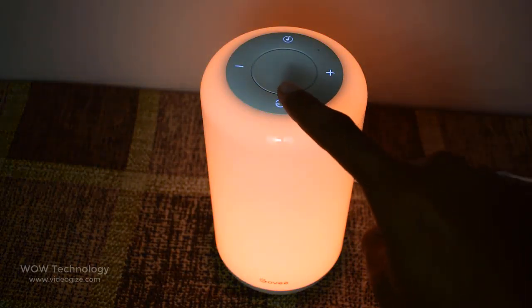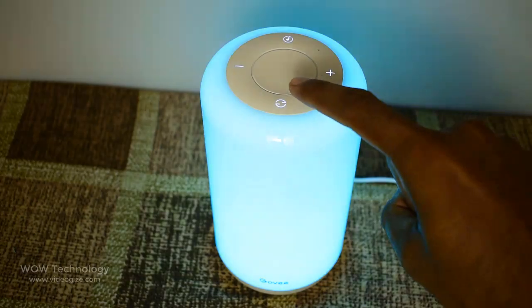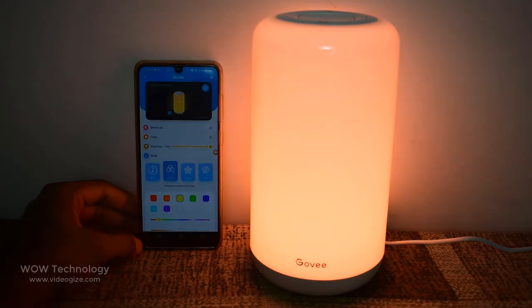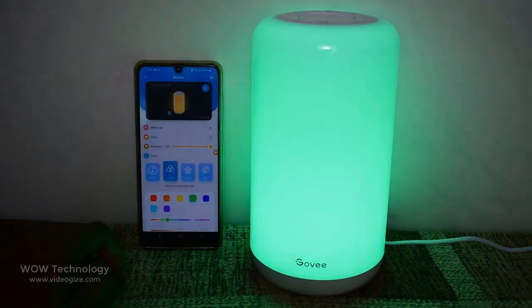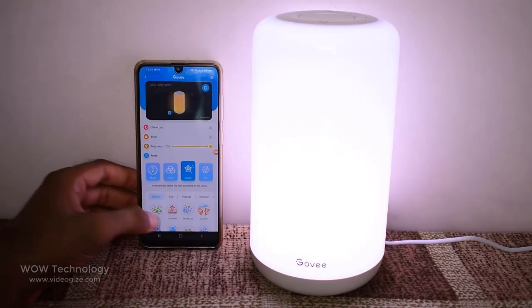Change colors, adjust brightness, and turn on music mode using the simple controls at the top of the lamp. Also connect to the Goofy Home app to control remotely. These amazing features make this lamp stand out among other table lamps. The link is in the description — go check it out and get your Goofy Aura Light table lamp today.